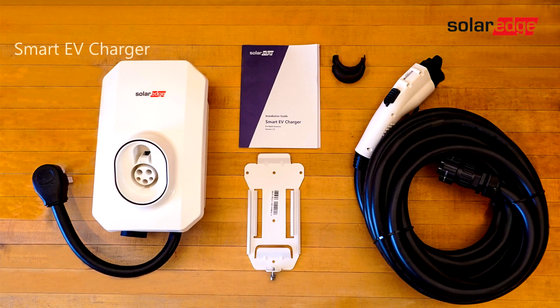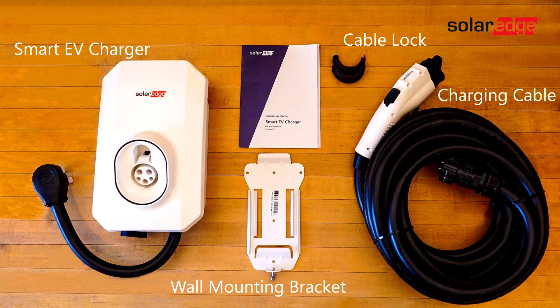In the kit, you will find the following: the SolarEdge Smart EV charger, the wall mounting bracket, the cable lock for the charging cable, the EV charger cable, and the installation guide.